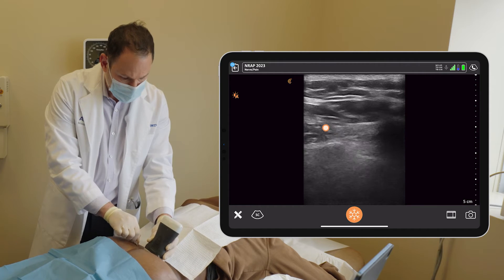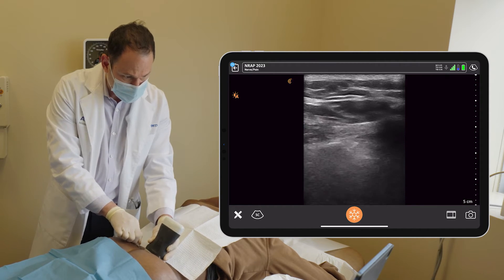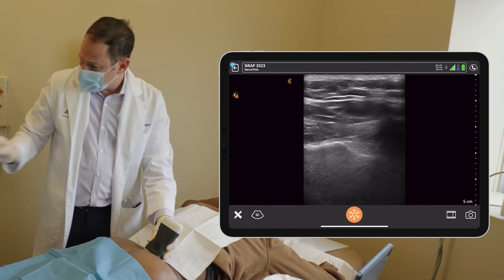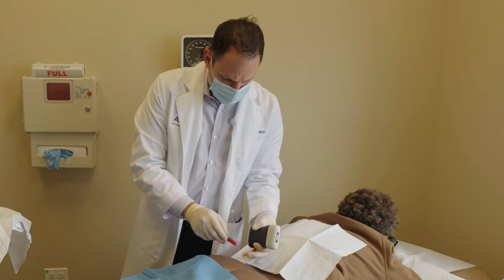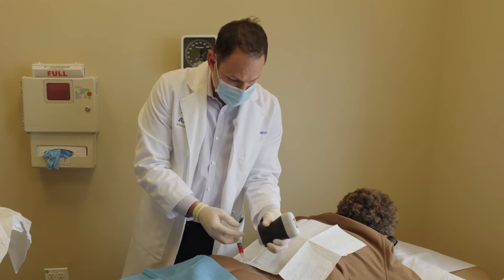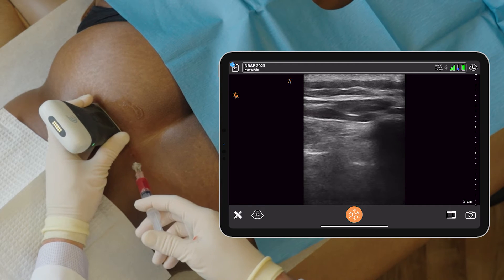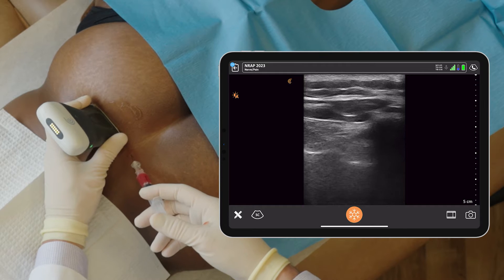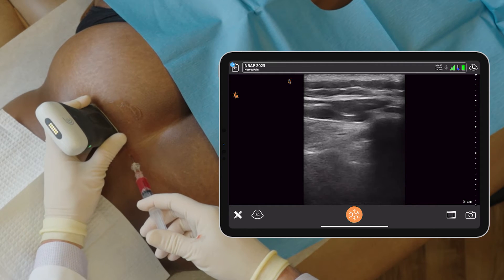There we go. I'm popping into the joint — I feel it. Does it feel like I'm in the area of your pain? This is where your pain comes from. So I'm going to aspirate, which is not really necessary with PRP because you might get blood and it looks just like your PRP — it's probably not going to help very much, but it's a habit I have.